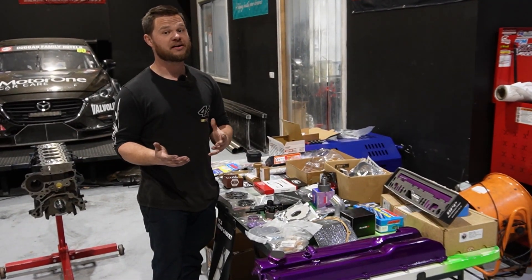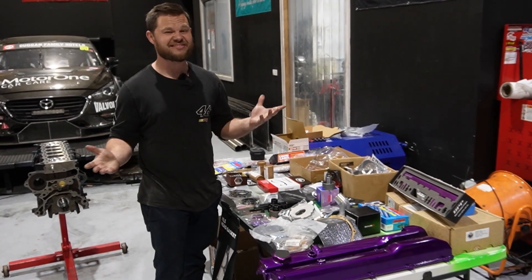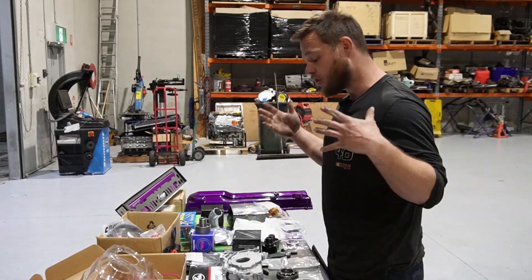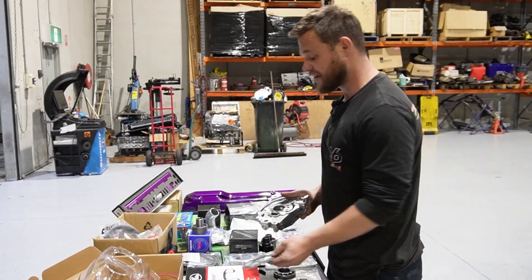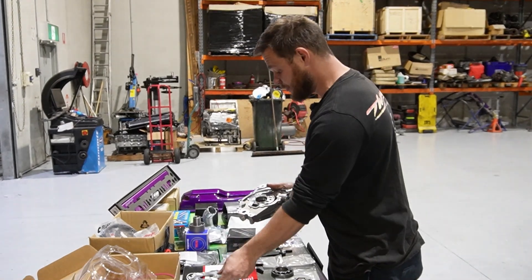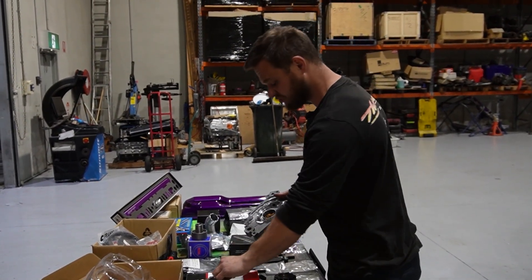Here we have our brand new N1 oil pump and unfortunately that's not good enough for our needs. So we don't need that anymore, we certainly don't need these gears anymore — yucky. We've got brand new billet gears, brand new steel backing plate.